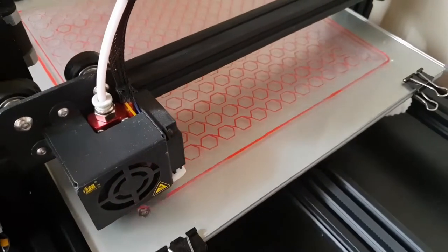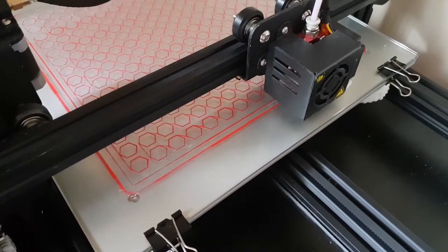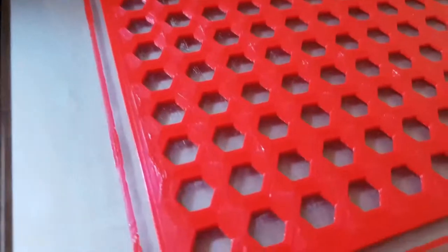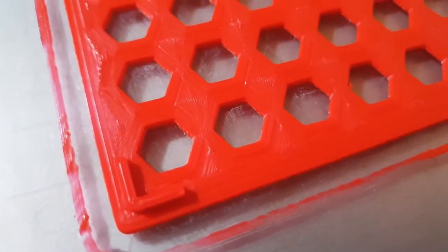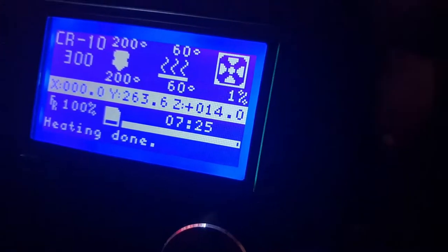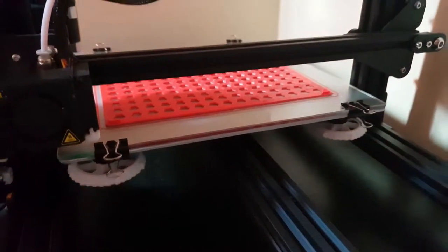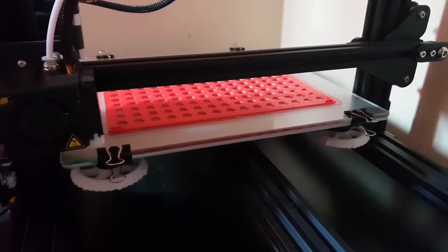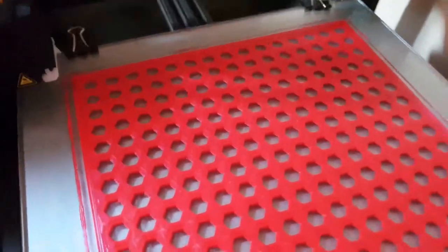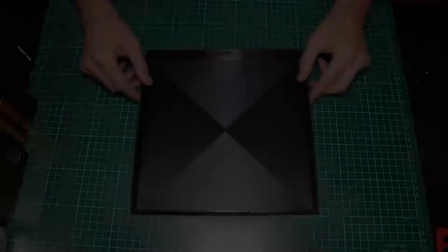It seems that my bed is either warped or not properly leveled, but the part came out great anyway, so I don't care that much. This part took 7 hours and 25 minutes to print. I really have to silence the CR-10 printer somehow, because the noise is driving me nuts. Eventually I designed these tiny button covers for the momentary switches — these only took 3 minutes to print.